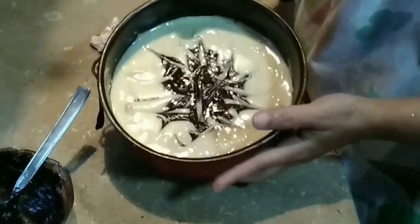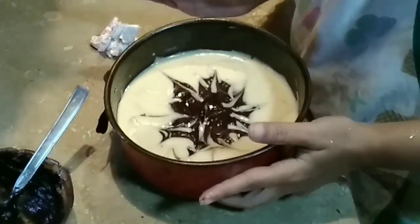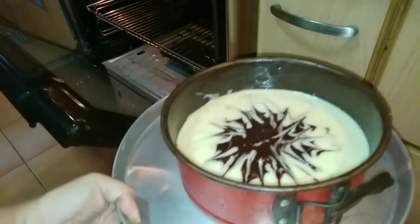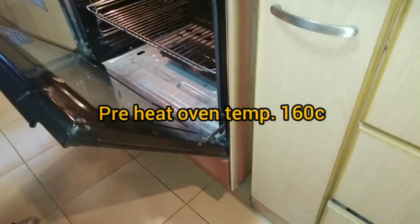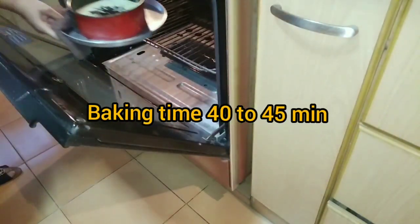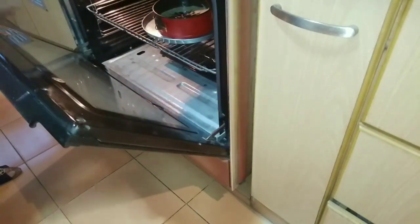See, our cake is ready to bake. I will bake it at 160 degrees centigrade — my oven is preheated to 160°C. It needs to bake for 40 to 50 minutes. During baking, do not open the oven door, otherwise the cake will not rise properly. The cake is rising and the baking procedure has started.